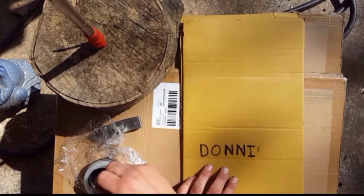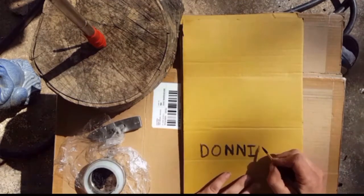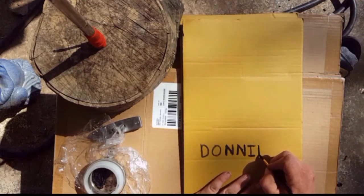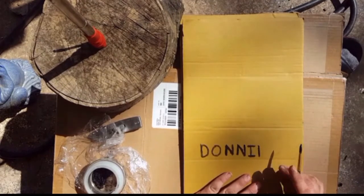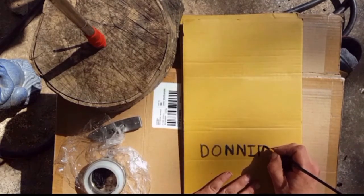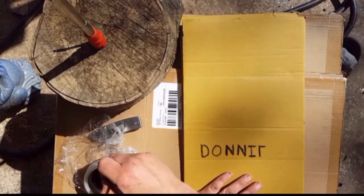I'd hate to have to write a letter out, but in a pinch, if you needed to tell someone something and all you had available were those mushrooms, I'm sure you could make a brush out of some grass or pine needles, or a feather. You could leave your mark if you had to. Or you can just do this like me for fun.